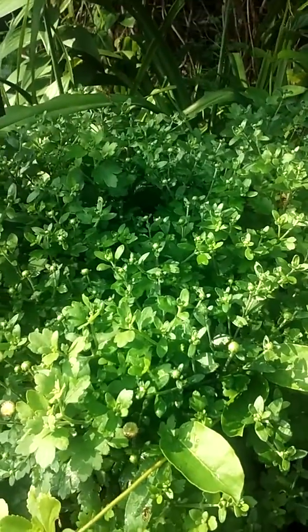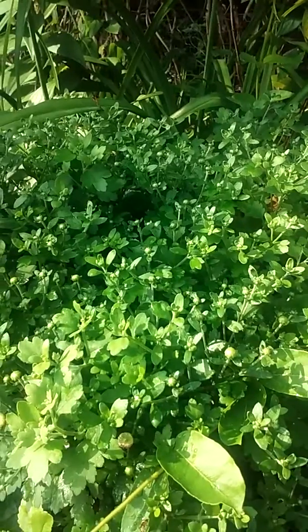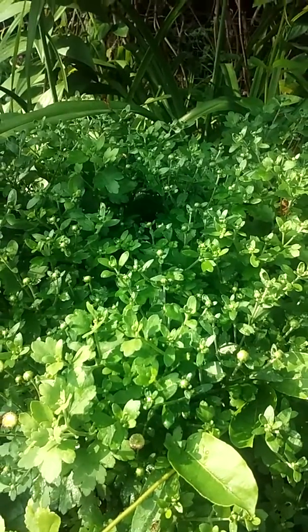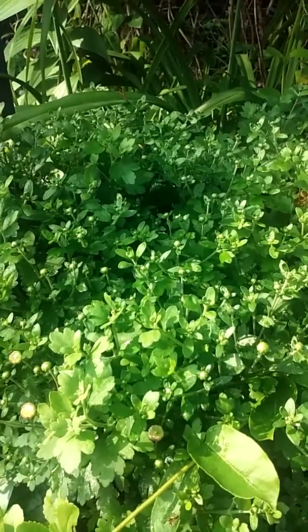Hi, this is Sue Stinson again. These are some mums I've got planted in a cinder block. These are a purple bloom, and these particular ones down here aren't blooming yet.